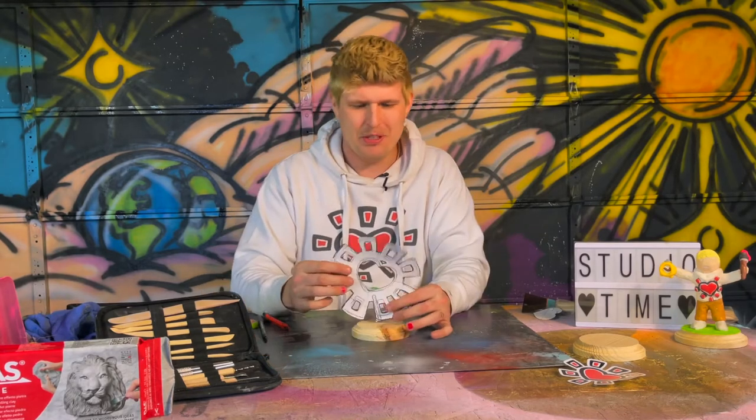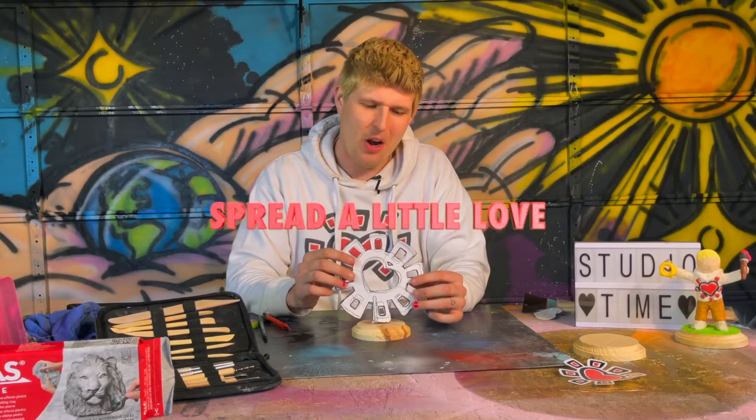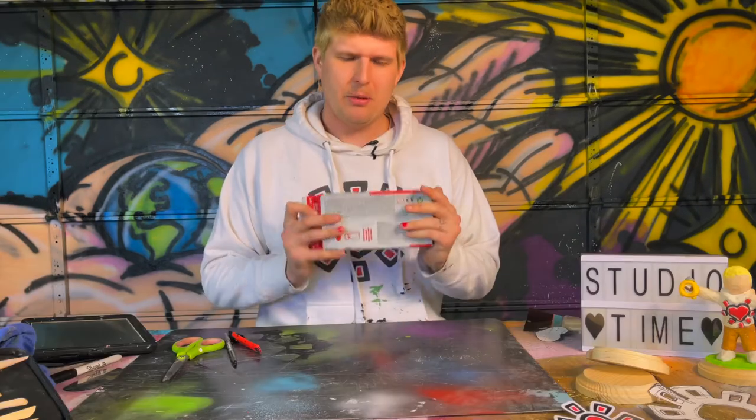I think this is going to be a nice little tabletop keepsake to remind everyone to spread a little love. Now that that's finished, let's crack this clay open and get to work. I think we're going to end up using all of this.